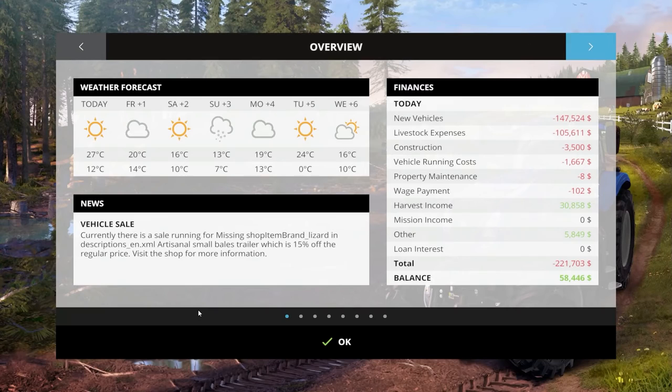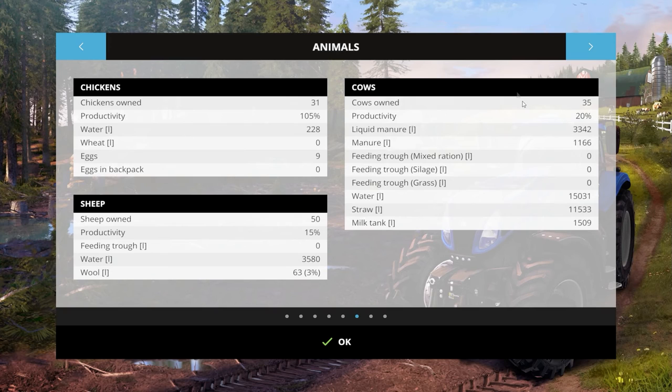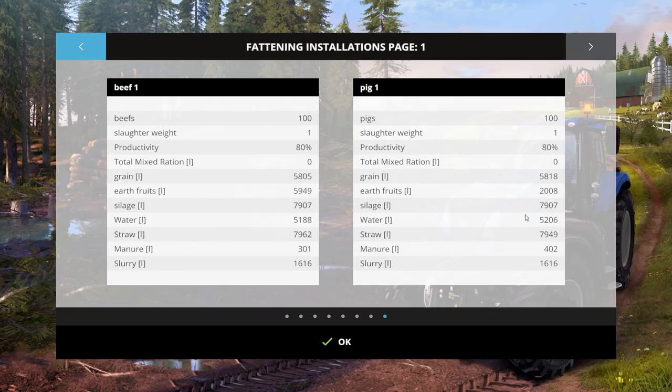Did I give the sheep feed last time? No I didn't — the poor sheep are going hungry. It was actually the chickens that needed some wheat, and there are nine eggs to be collected. I didn't even give the cows anything. It must have been just the pigs and beef I gave food to. I better go and fix those animals up after I finish here.